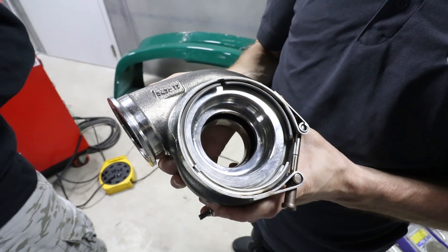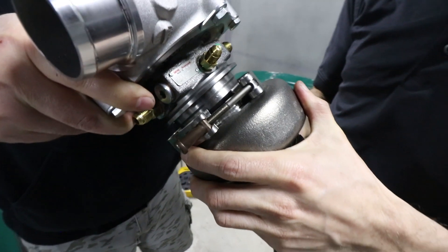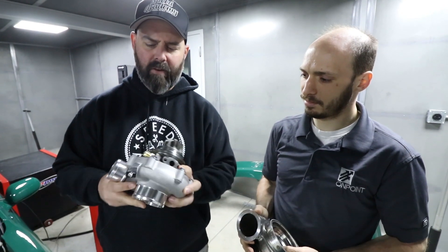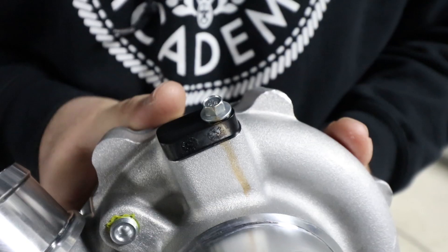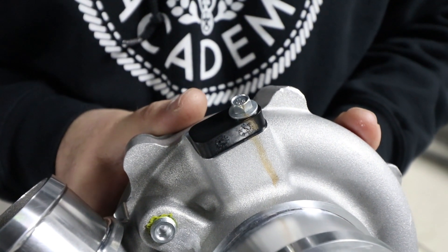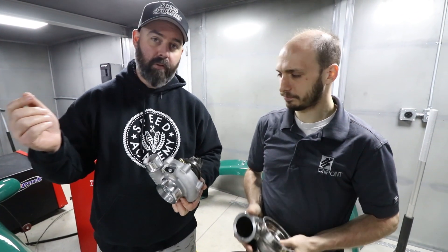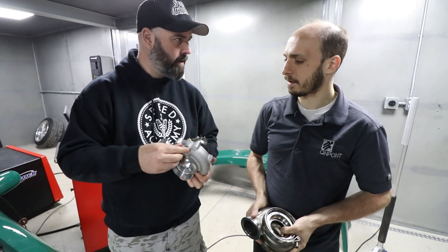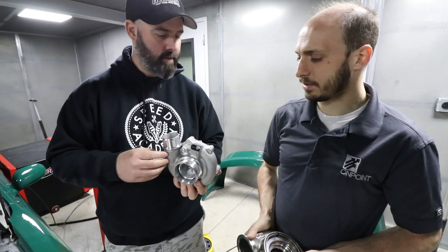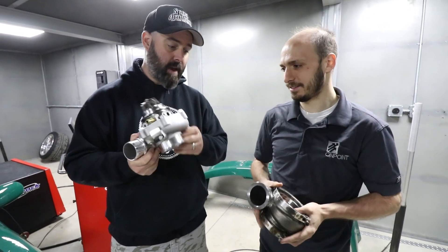The G25 features new aerodynamics and a V-band connection where the two halves meet, and it's fully clockable. It has four ports for cooling, giving a lot of options for routing. There's also a port for a speed sensor — it's a full plug-and-play sensor that you buy separately. You just drill the hole and deburr it — a very foolproof speed sensor setup. Lots of thought was put into this.